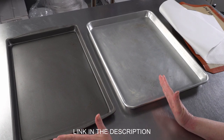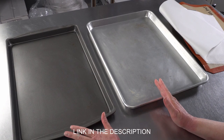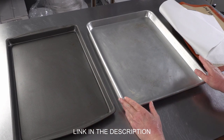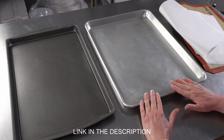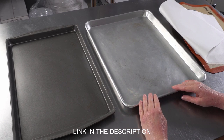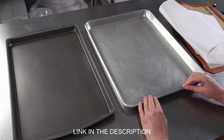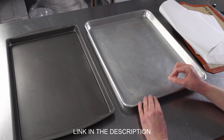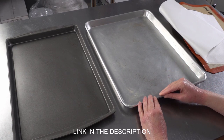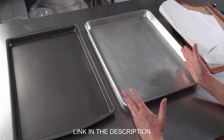As you can see, we have both on hand. They both have their advantages and disadvantages when it comes to baking certain products. For most of our delicate things like cookies, cakes, etc., we want to use the lighter metal pans because it gives them much softer heat. Basically, the metal they're made out of is less efficient at conducting heat, so it gives a softer overall heat, which doesn't promote browning and crusting.